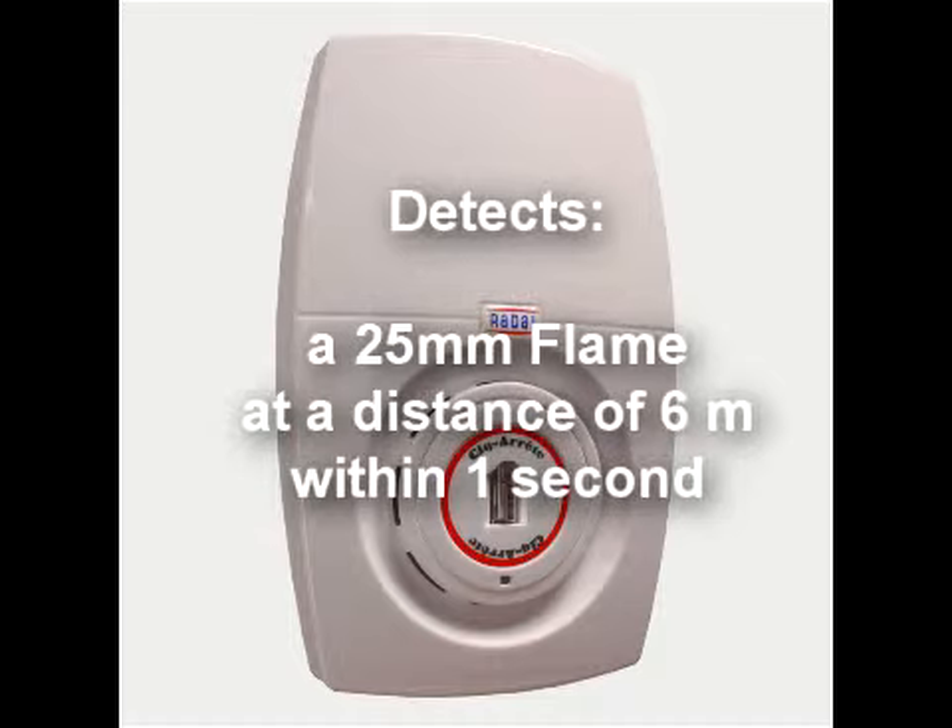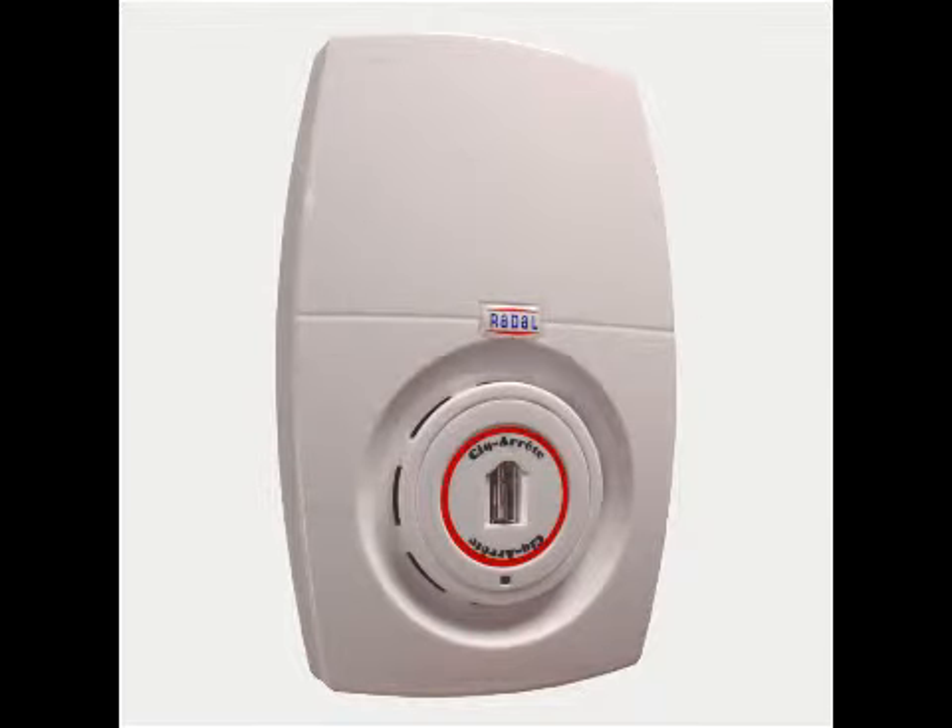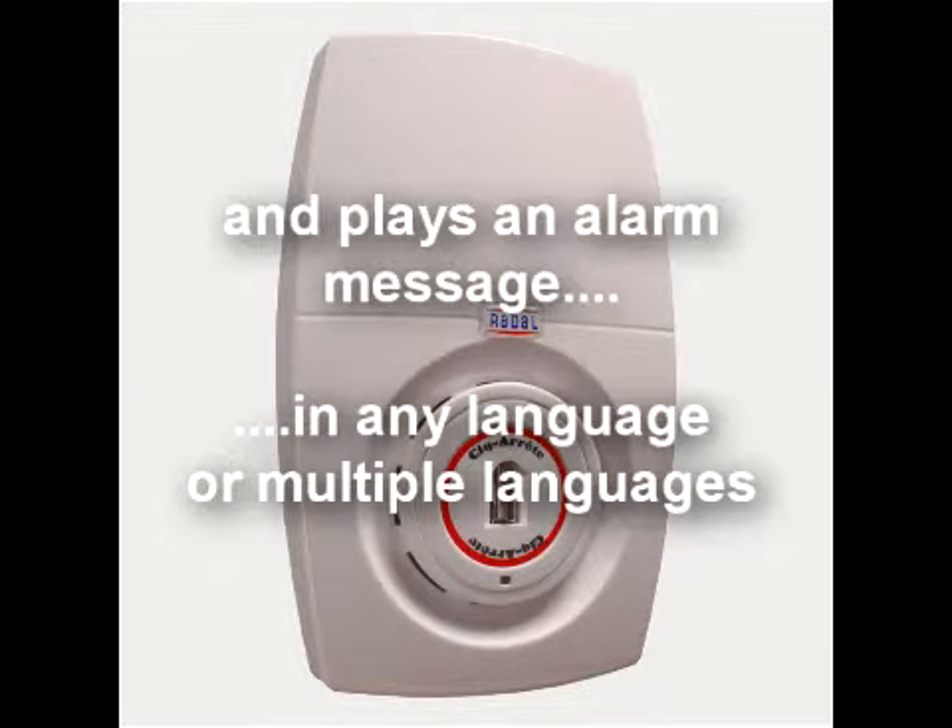On detecting the flame, the product plays a pre-recorded alarm message in any language of choice and immediately transmits a signal to other equipment, such as the combined sounder beacon, up to 20 metres away.